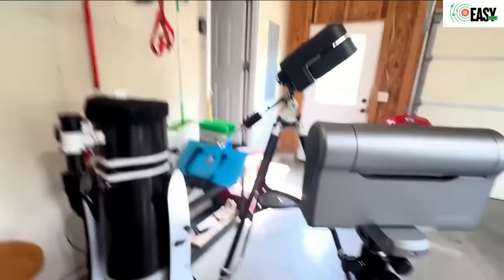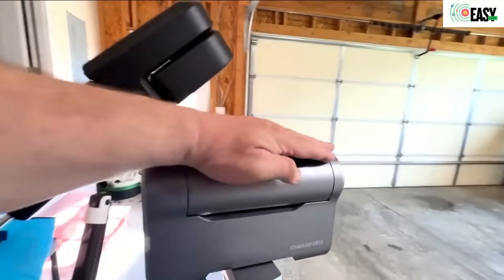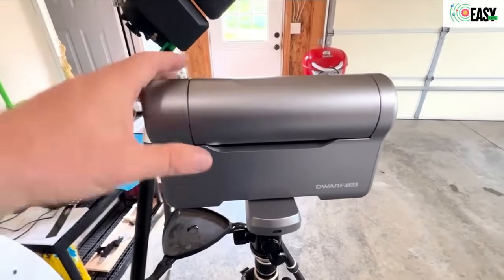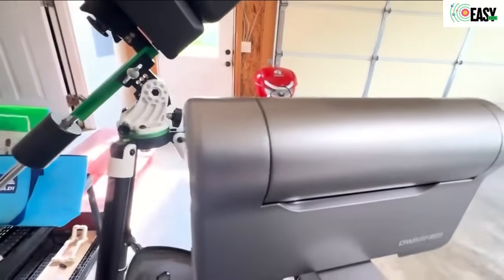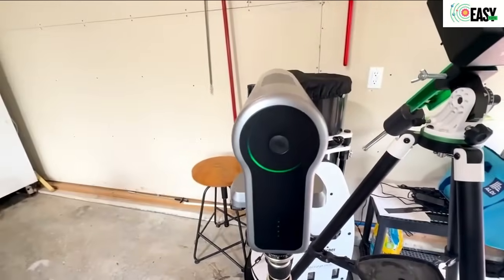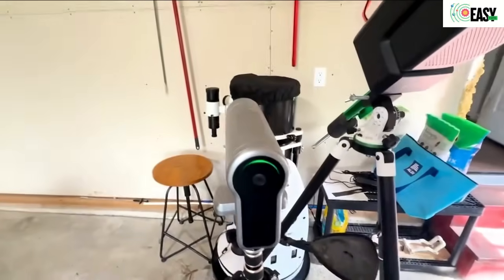When you look at it, the size is so much smaller than the Seastar — it's just really small compared to the Seastar. You could easily put this in its little carrying case and take it with you anywhere with real ease. Another difference I noticed: it's so small and compact, and the build quality is really, really good. I would say — and I'm not knocking the Seastar — it feels just a little cheaper than the Dwarf does.